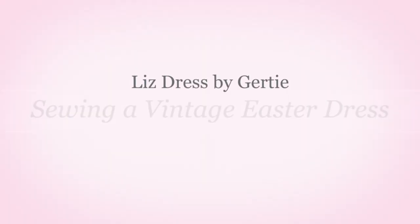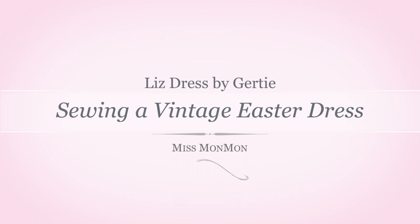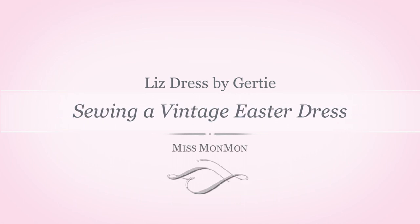What do you think? Think mum can do it? Hello everybody, I'm Miss Man Man, welcome to my channel. Today we are kicking off our Easter celebrations and I thought I should make an Easter dress.